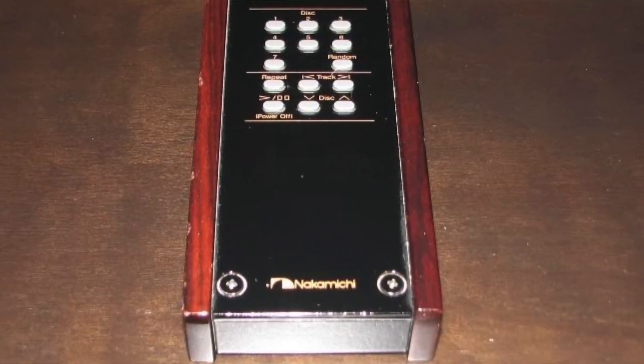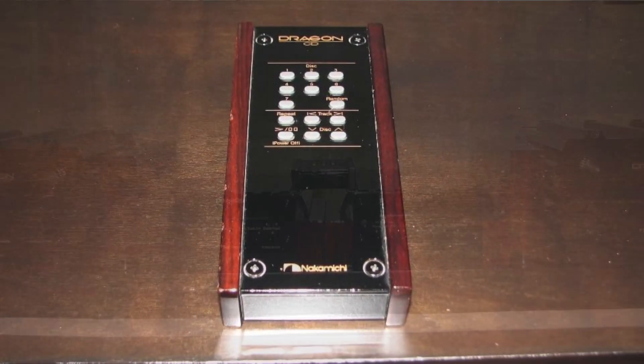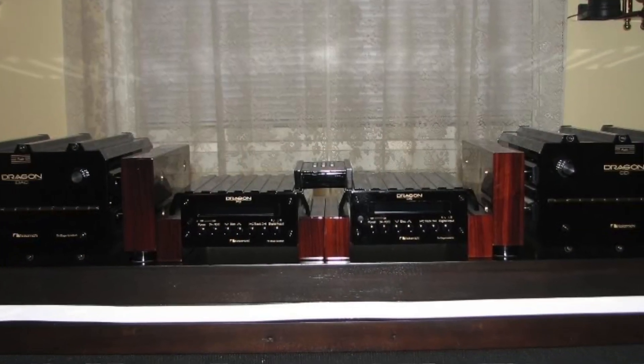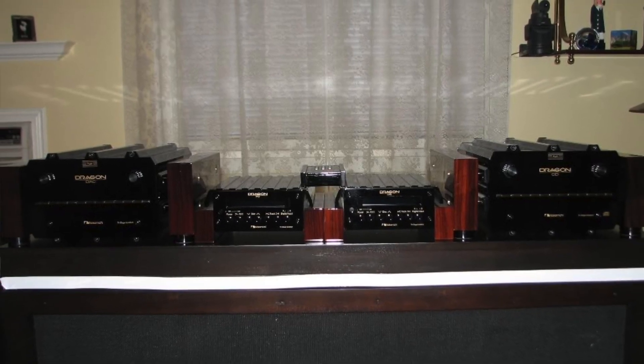The first thing you do is jump on Yahoo auctions thinking, where can I buy one of these? But then I looked at the schematics and it said it uses a PCM-1704UK. That particular DAC chip is pretty famous — it's what's called a ladder DAC, or a multi-bit DAC, or an R2R DAC. These DACs were supplanted by Sigma Delta DACs, as the old DACs tended not to be able to do high-resolution music, and high-res became the big trend, so all the manufacturers switched. The PCM-1704 is just about to be made completely defunct, so it's pretty much not going to be available anymore.